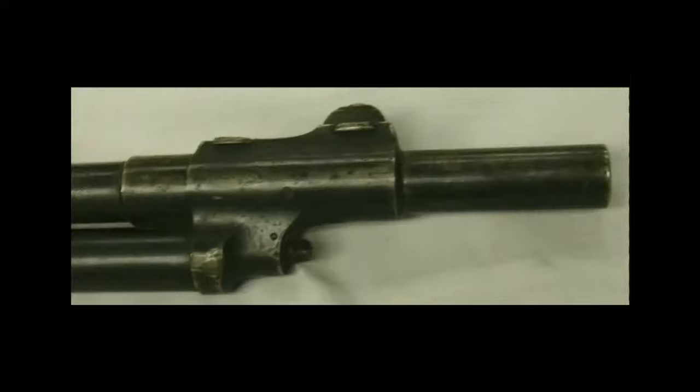The most unusual design feature of this Standard Arms rifle is that it offered the shooter the option of semi-automatic or manual slide-action operation, simply by opening or closing a valve located below the muzzle of the barrel. You can see at the end of the gas tube there's a little square-headed protuberance — that's the valve. Some kind of wrench was required to turn this valve.